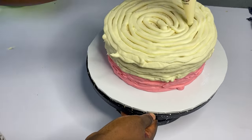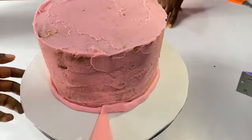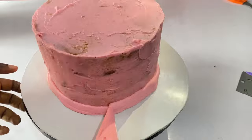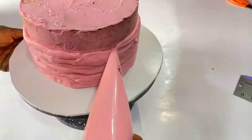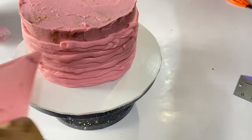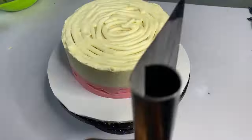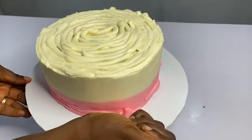After crumb coating my cake I freeze it a little and then start piping. The piping method makes scraping easier — when you want to scrape it saves more time and you struggle less. Please, piping method is the best.